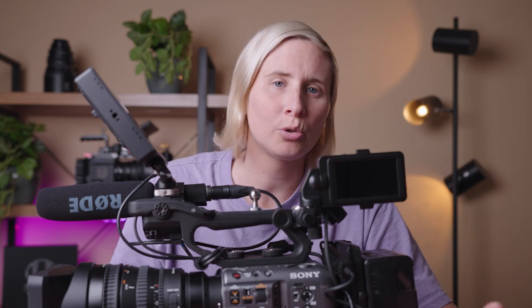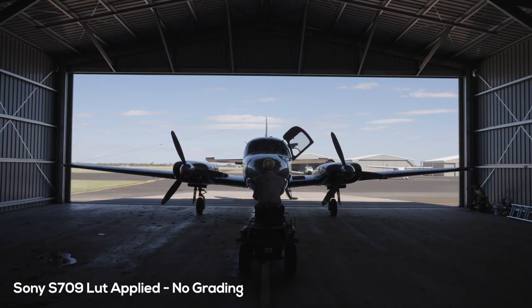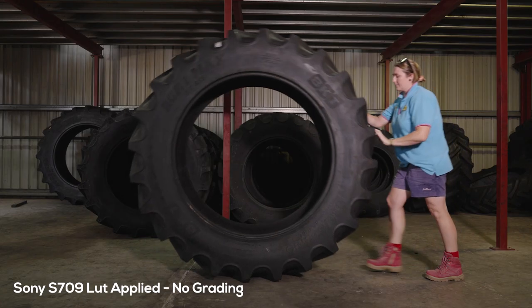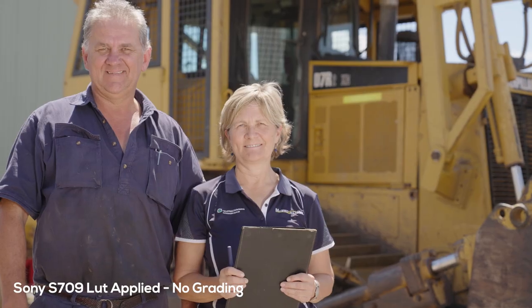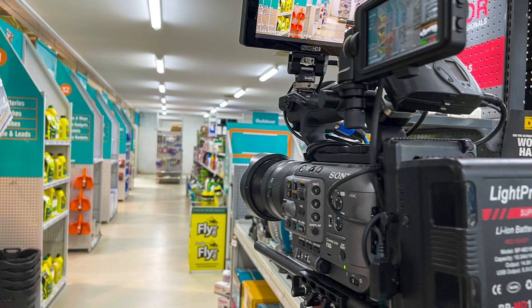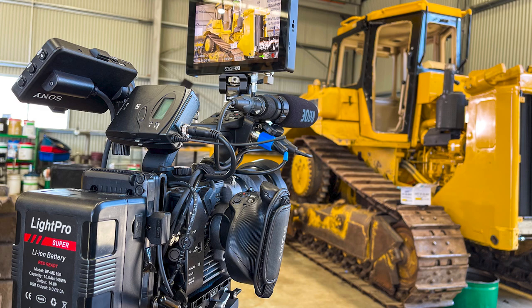I'll show you a couple more test shots we did with the FX6 yesterday — just a few shots for a TV commercial, nothing too crazy. We were a little rushed and had several locations to get through on the day. It was fantastic to test this camera though; it just held up in all situations. I was really impressed — I thought there would be more of a learning curve, but it's just really easy to pick up and use.